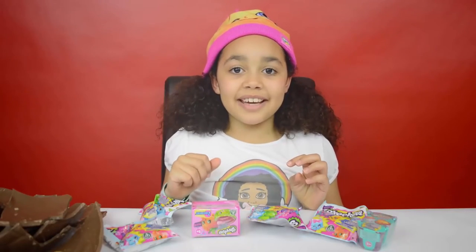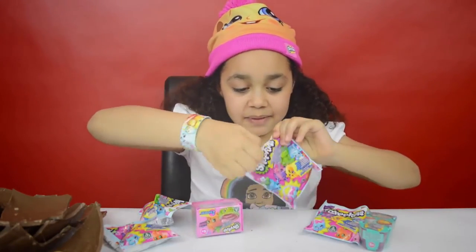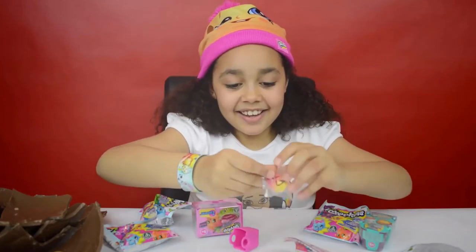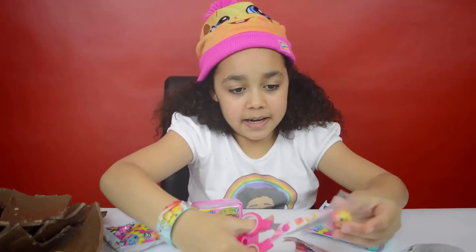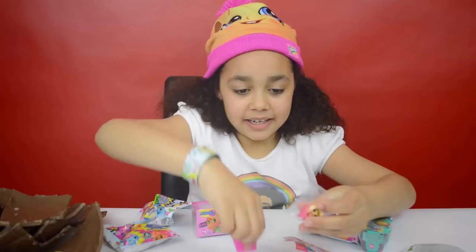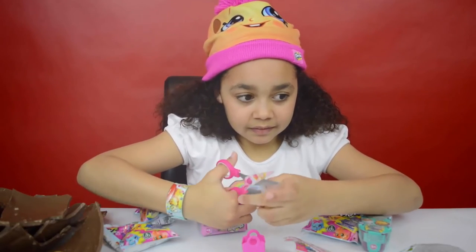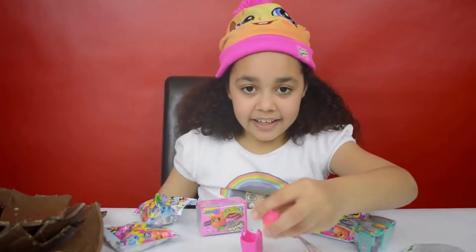This is a Shopkins micro light and it's actually a torch, and it is Juicy Orange. Now for my Shopkins — I'm going to start with a Season 4 blind bag. Let's see who I've got — wow, I've got June Balloon! Let's take it out of the plastic bag, and it comes with a pink bag as well.